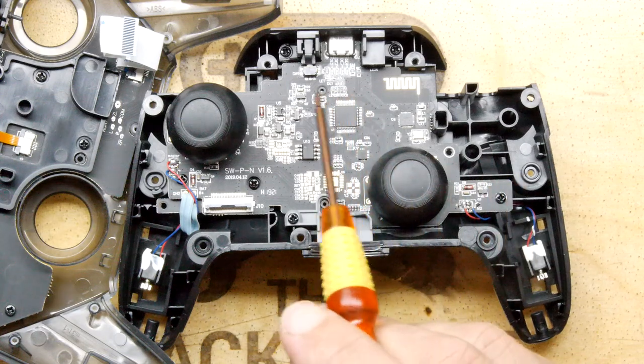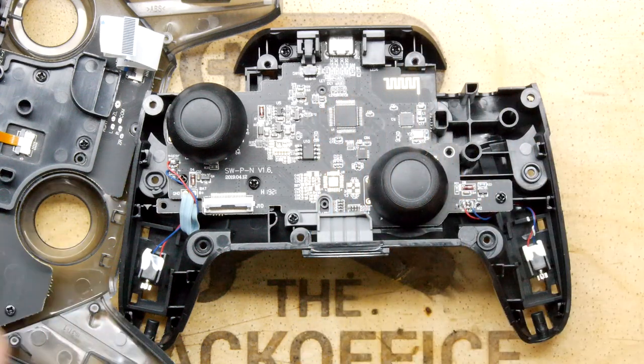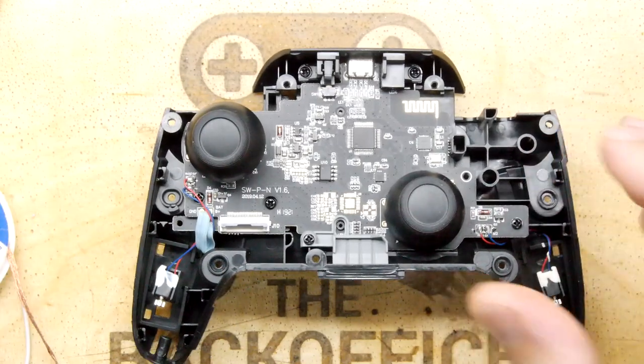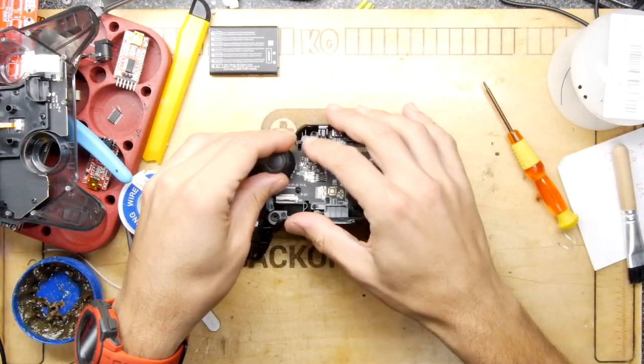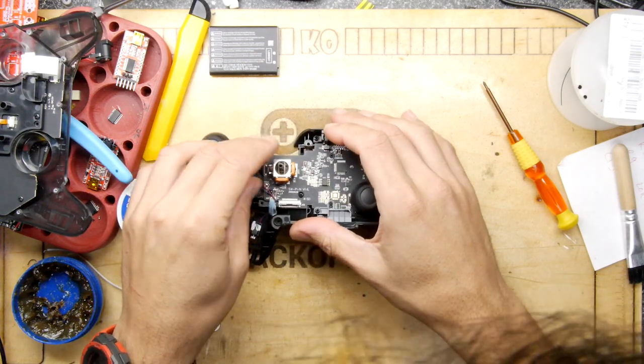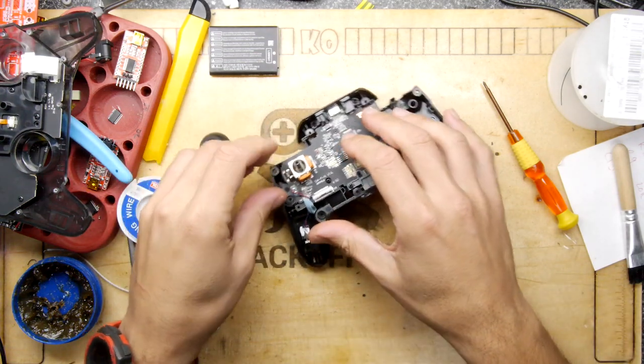If you plug these into a PC you'll actually be able to just run them as normal joysticks, so you can use them on other things. It's a bit like the same way that if you put an Xbox controller on your PC it just mounts as a normal one.